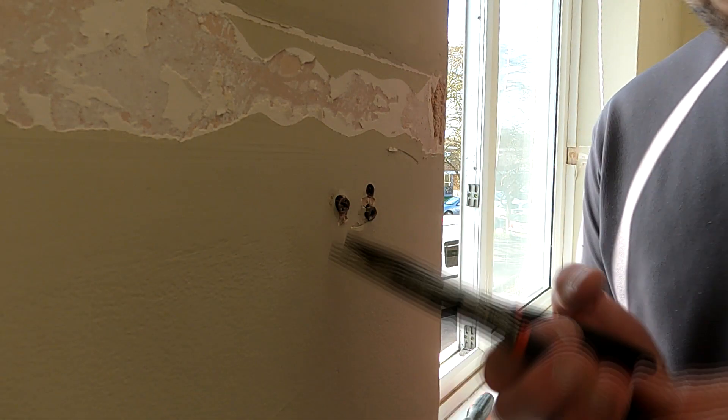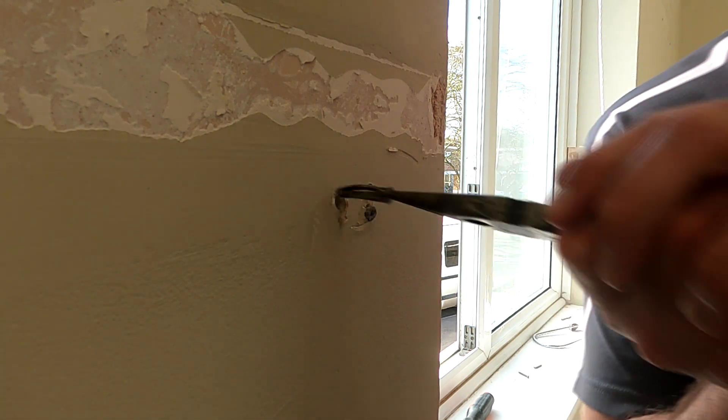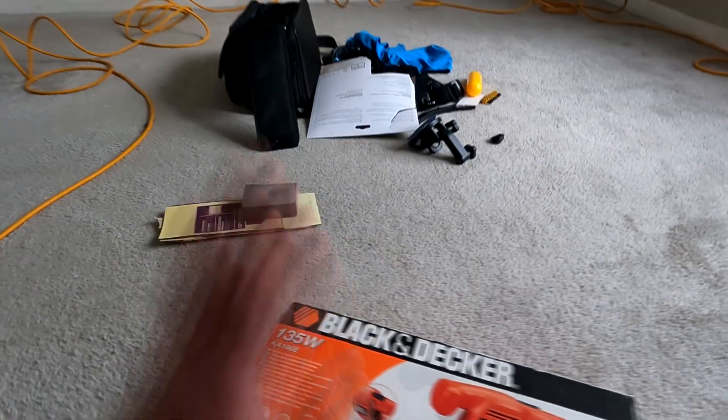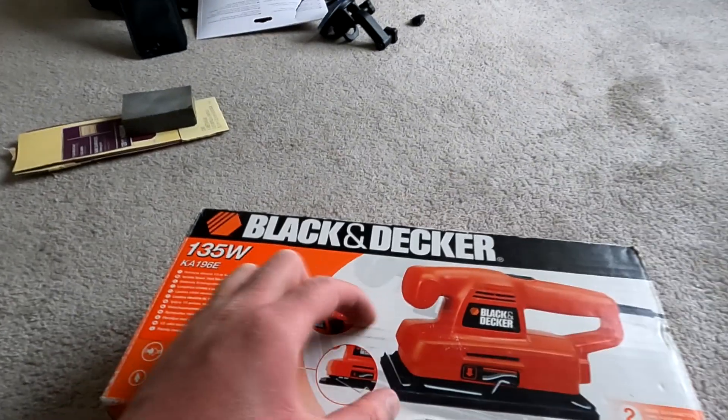I've got my long-nosed pliers — I'm going to see if I can just prise these. That was way easier than I thought it was going to be. Right, so I've just been home, I've got myself an extension lead. We've got one of these — it's a long rectangle sander. I'll show you when I take it out of the box. We're just going to give it a go basically. I've got absolutely no idea what I'm doing — I've never done this before, I don't do DIY, so I am a first-timer. We'll just have to see how it goes.